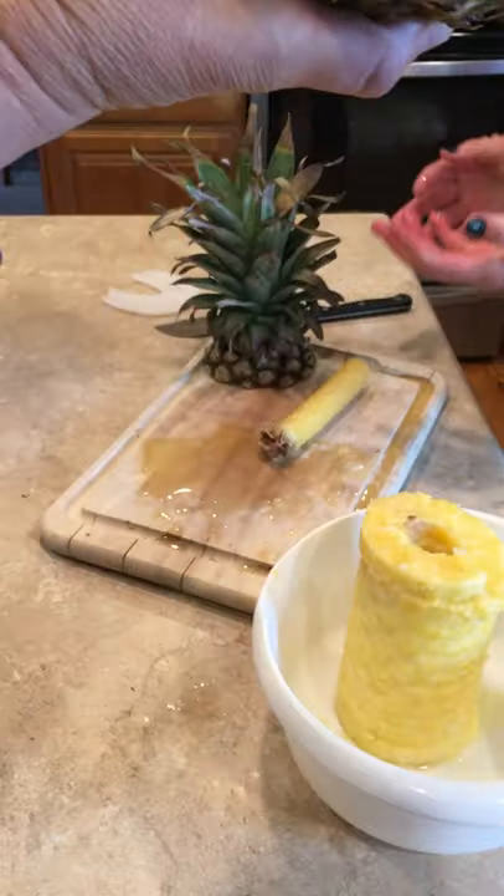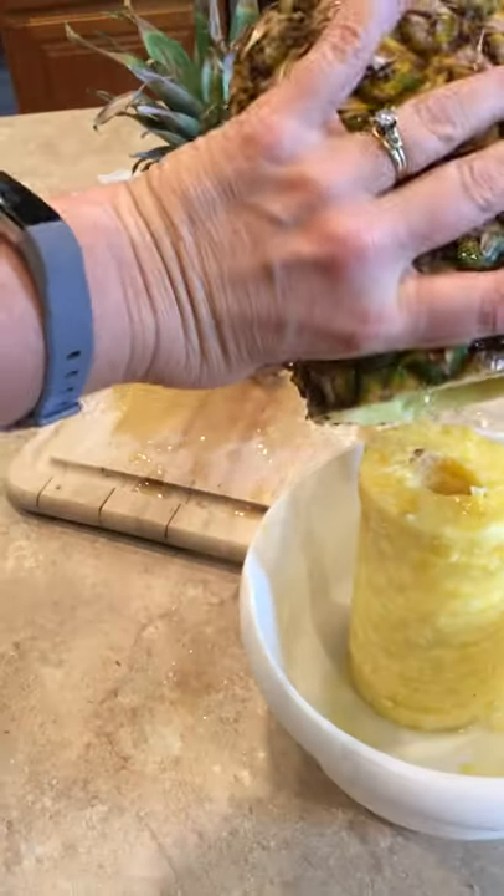Mark, look at that — it worked! Mark, would you have bought that if you saw it at the store? Negatron. What about now? Maybe, maybe. We gotta get paid for this advertisement!